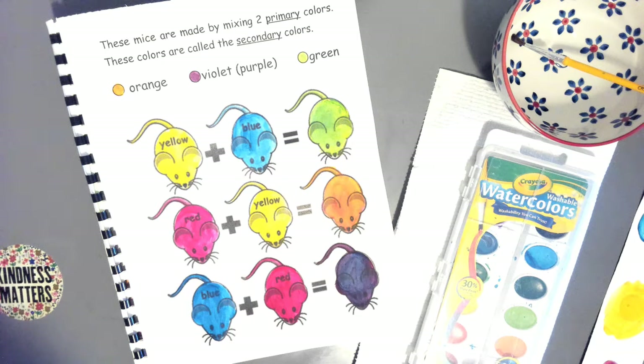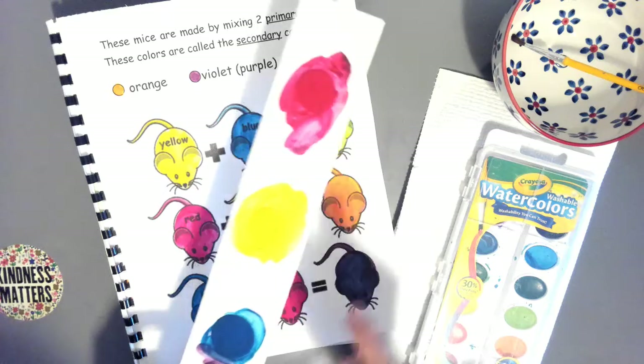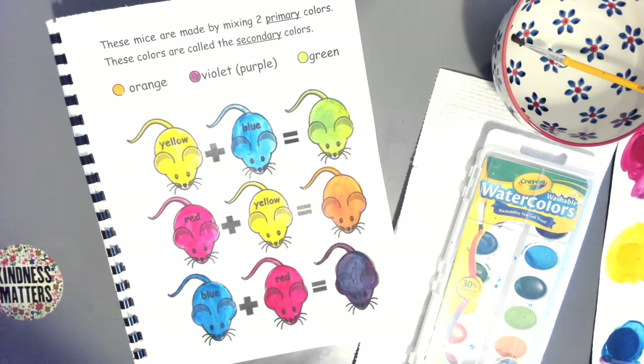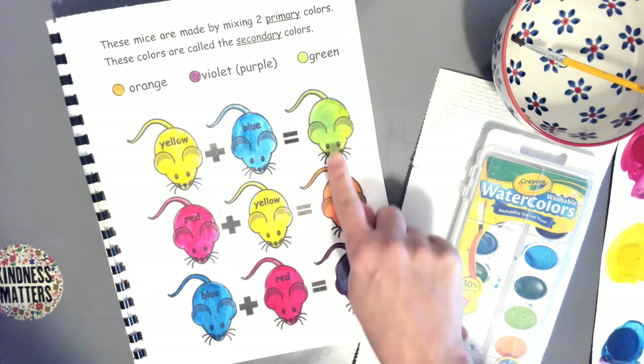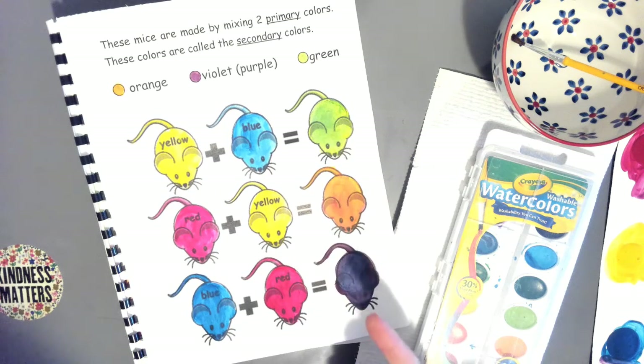Hello artists. We're back and we're ready to work on another page of our book. Last time we learned about our primary colors — red, yellow, and blue. Today we're going to use paint and start mixing our primary colors to make what we call our secondary colors: green, orange, and purple, or we call it violet.